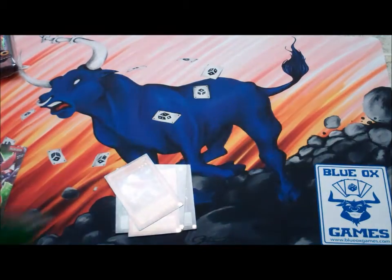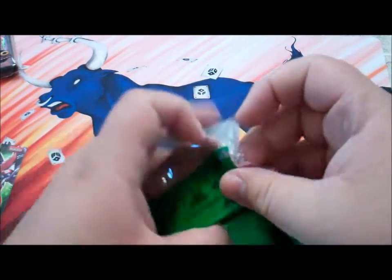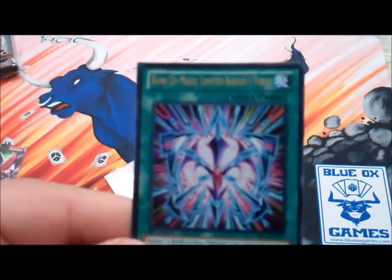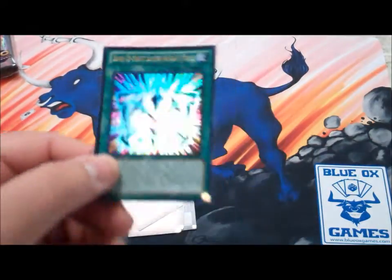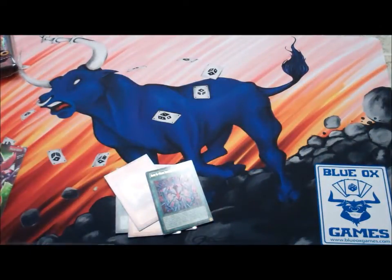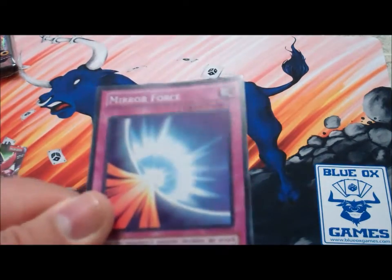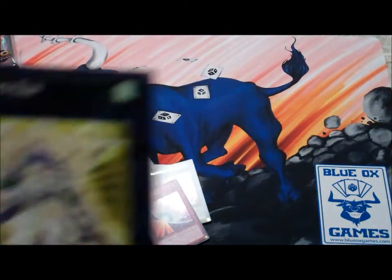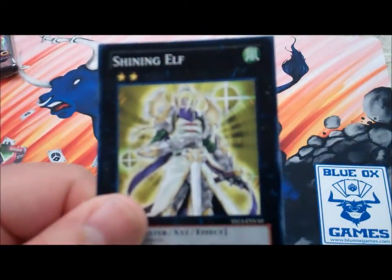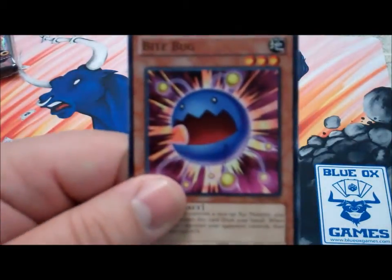Opening up the second Power-Up Pack. We got a Rank Up Magic Limited Varian's Force — and also a Mirror Force, which is awesome. Got a Shining Elf, another Gentle Mender, and a Bite Bug.